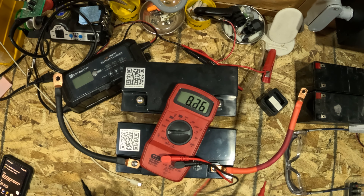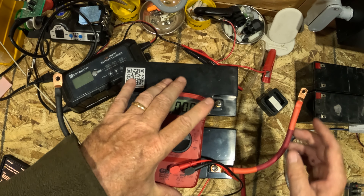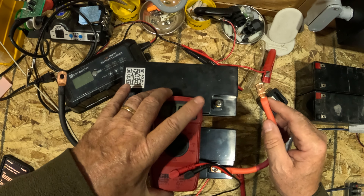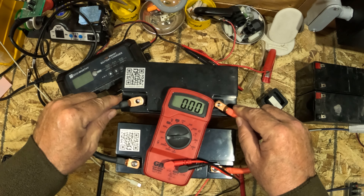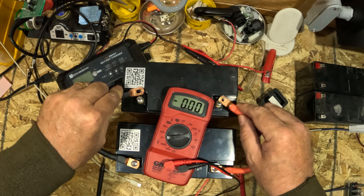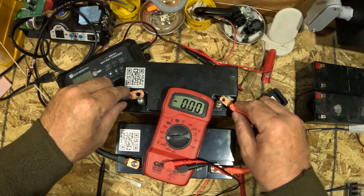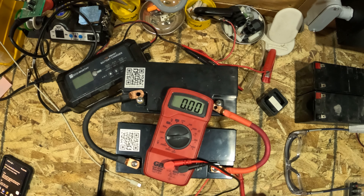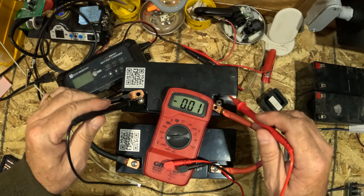3.2 volts on that one. Let me make sure everything's the same — we don't get any issues. Let's tuck that in there. I see a little sparky spark just happened. Let's take a look now and see what's going on here.